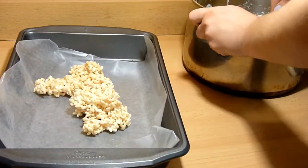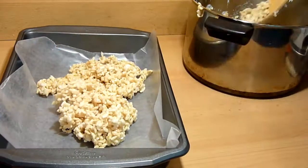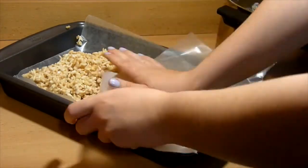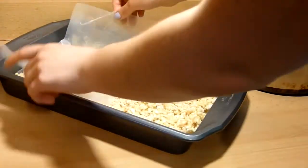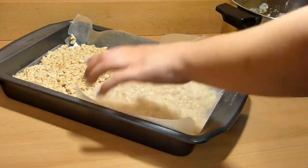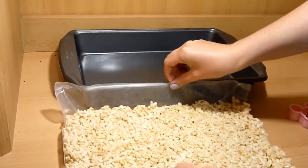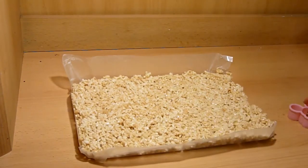Then in a 13 by 9 pan, place wax paper and put the mixture inside, evenly pressing it down, and let it cool. You can put it in the refrigerator to make the cooling process go quicker. Once cooled, take it out of the pan. This is why I like to put wax paper inside — it's easier to take out and less messy.